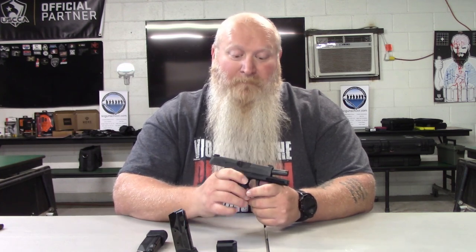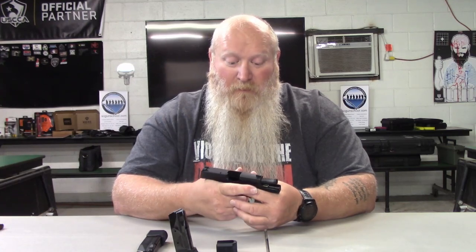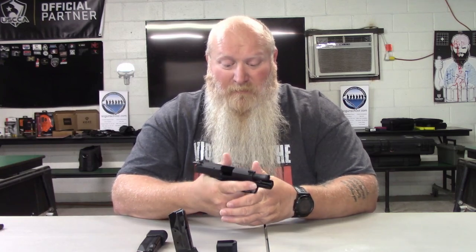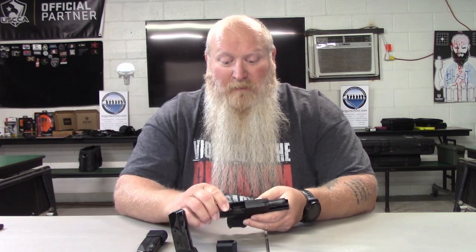I have had a chance to shoot a friend's 365 Macro and I love the way it felt — it filled out my hand, which makes a big difference when gripping a gun. That was the one I liked out of all of them. I've also had a chance to hold and shoot the XL; it feels and shoots good. But the X Macro just filled out my hand and gave me a comfortable grip — I didn't feel confined or crunched in when gripping it.